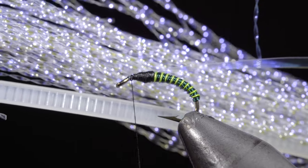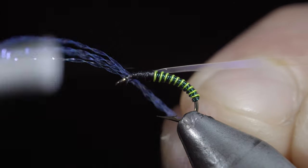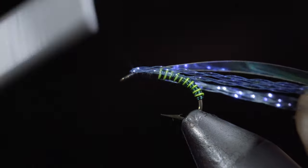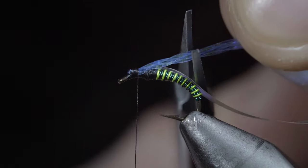Grab some pearl UV crystal flash, selecting four strands and securing them to the head of the fly. Fold your strands over and secure them back towards our wire. Once complete, snip the excess free.